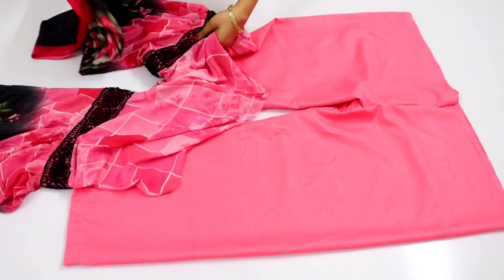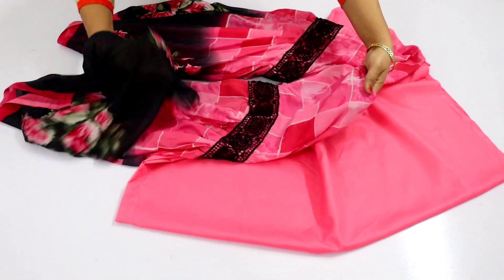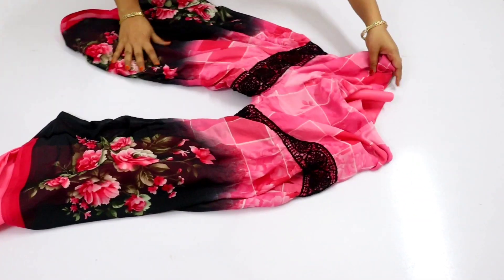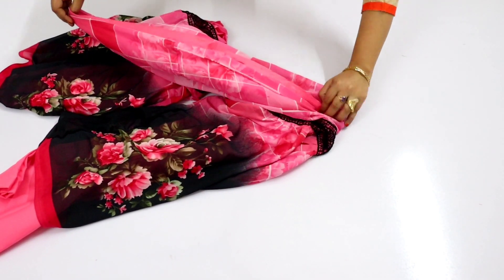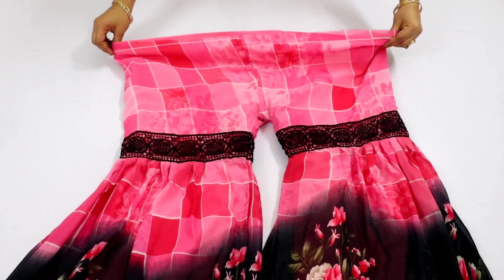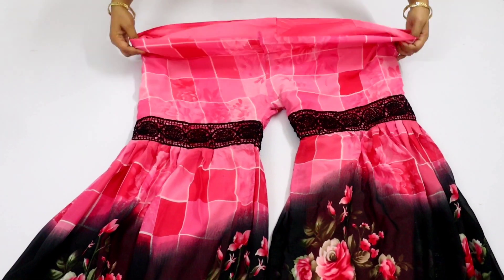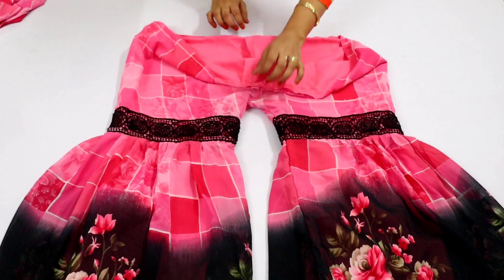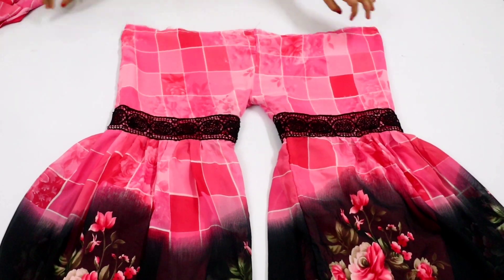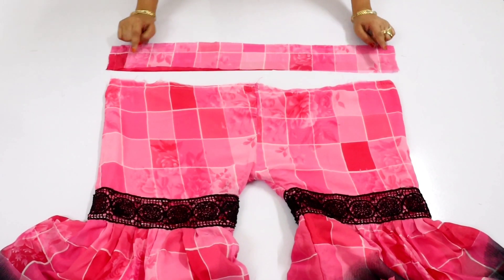I am going to stitch it on the other side of the fabric and stitch it on the other side of the fabric.